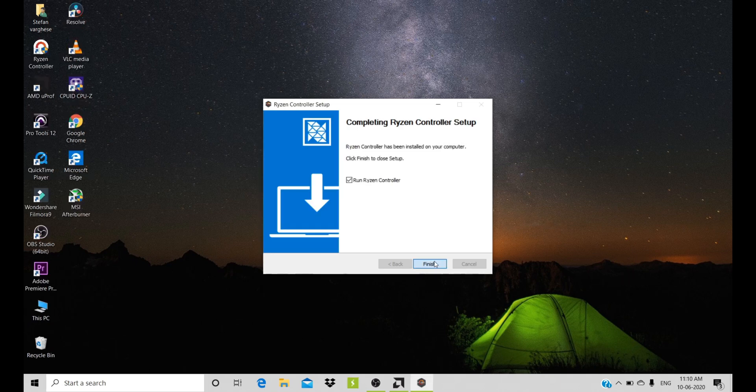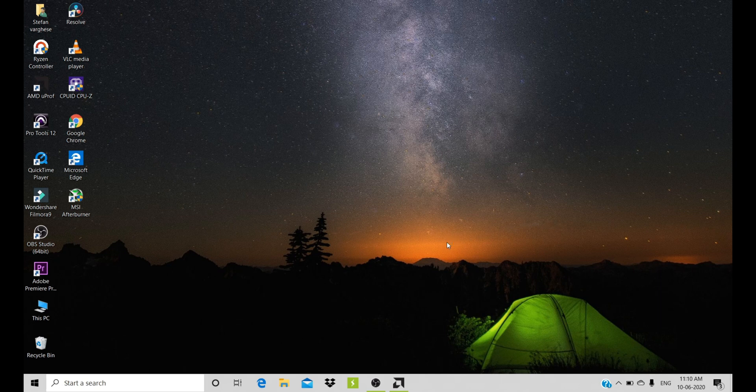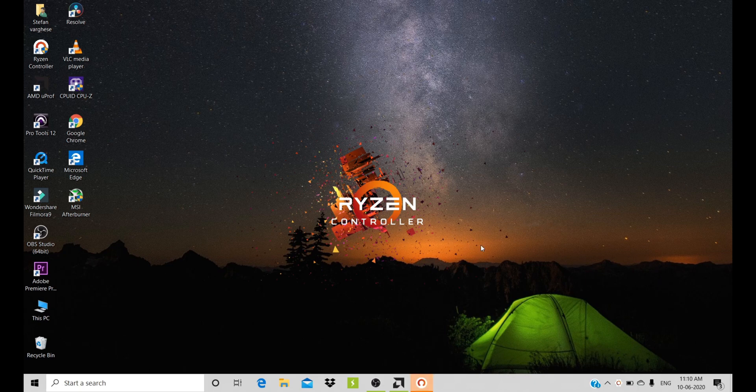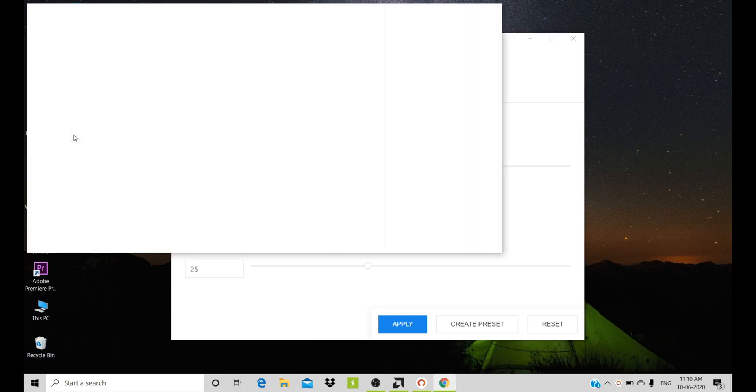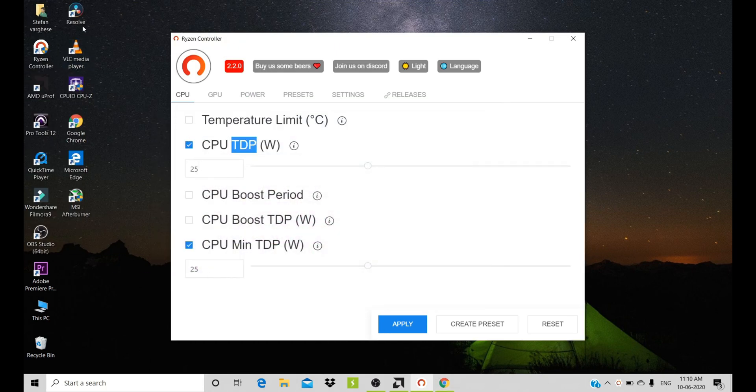If you want to open the Ryzen Controller app, first you need to open AMD U-Proof and run it in the background — only then it will work. Then go ahead and open the Ryzen Controller. As you can see, you have this type of interface. You can max out the TDP up to 65 Watt, but it will be dangerous — you can actually fry your APU.